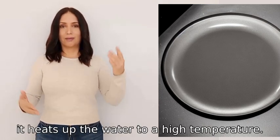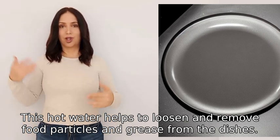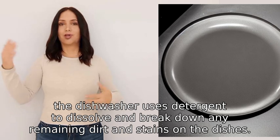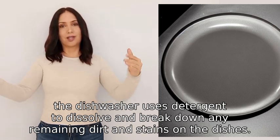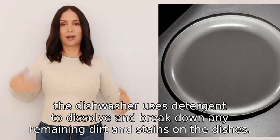The water is heated to a high temperature. This hot water helps to loosen and remove food particles and grease from the dishes. Next, the dishwasher uses detergent to dissolve and break down any remaining dirt and stains on the dishes.